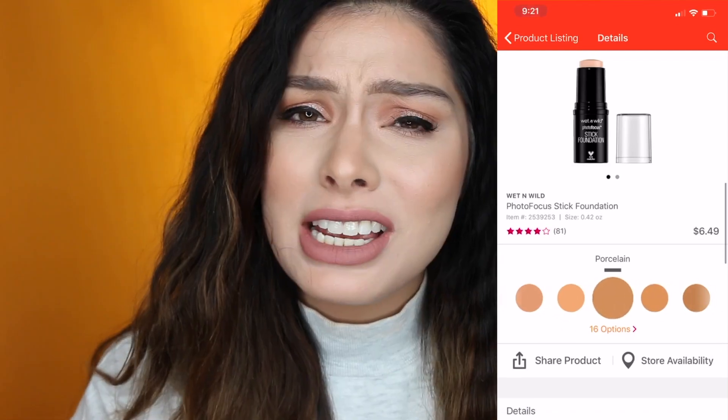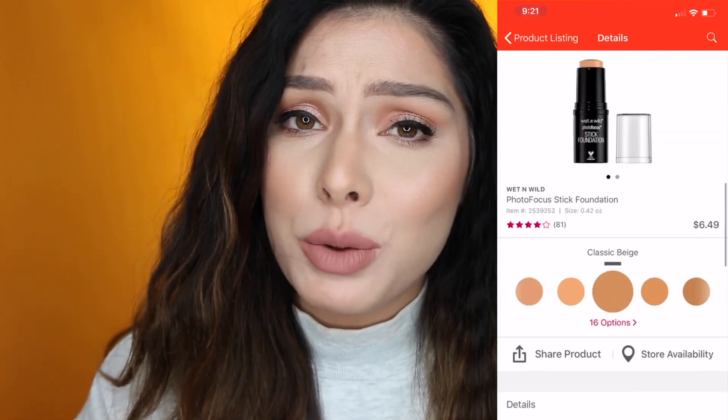I have dry skin and I'm interested in seeing how this foundation wears and if it would be a really good fit for you. Go ahead and keep on watching as we jump right into the foundation application.